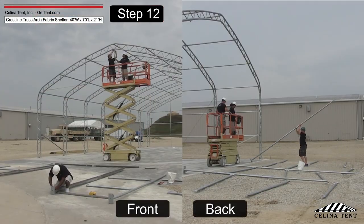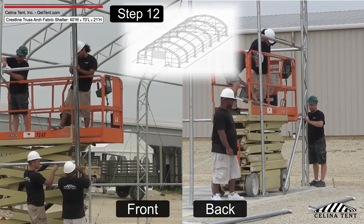Assemble the front and back arch framework. Install any remaining wind stabilizer cables.